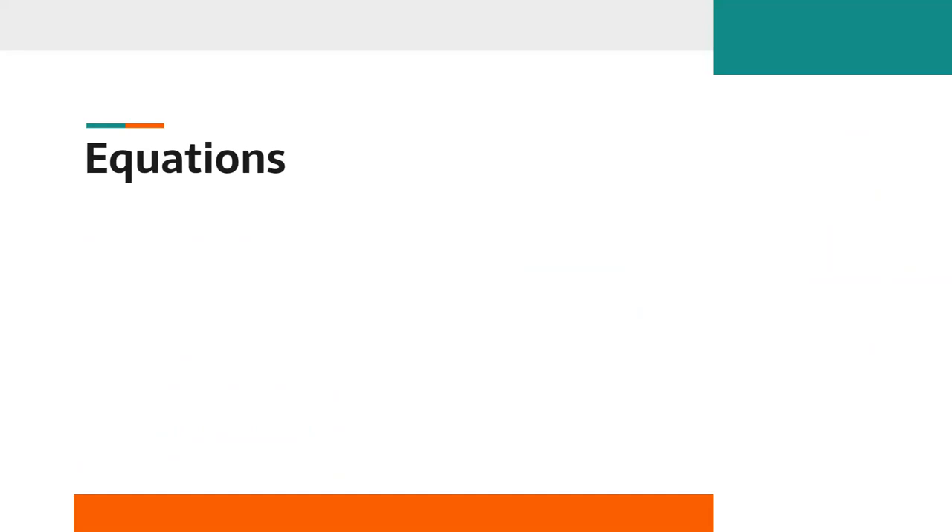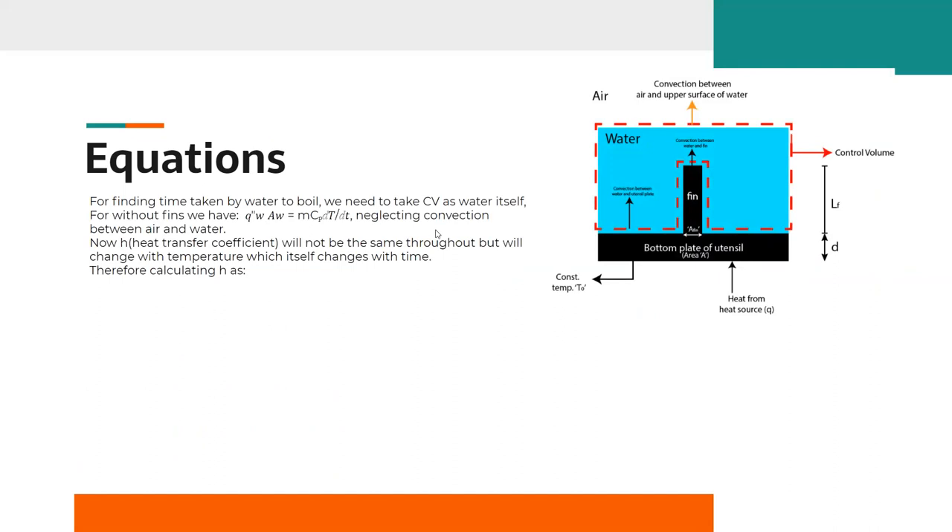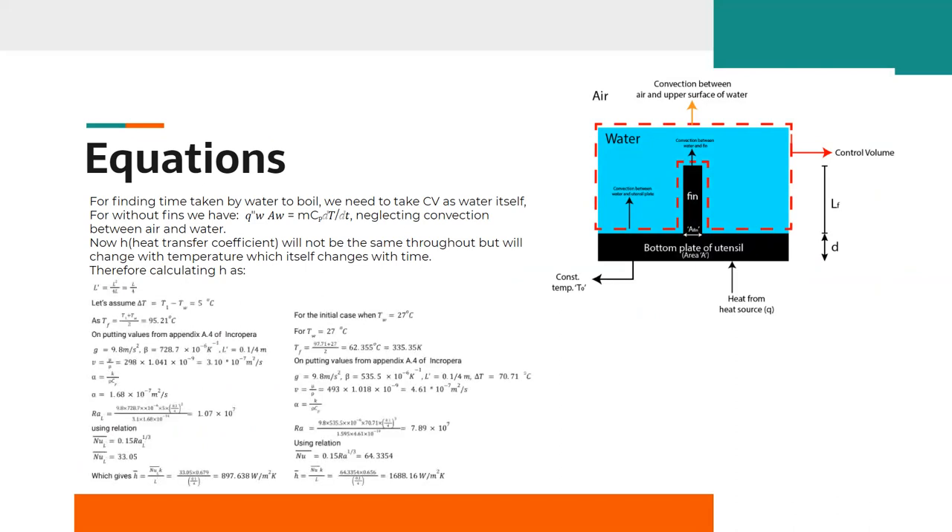The calculation for the heat transfer rate in the case without fins can be done with the standard heat transfer formula shown in the slide, after neglecting convection between air and water. For the case with fins, an additional term needs to be added to the expression for H. To find H (the convective heat transfer coefficient), we first calculate the equivalent length, then the temperature difference, and put these values into the formula for the Rayleigh number. We then use the Rayleigh number to calculate the Nusselt number using an appropriate correlation, and finally calculate H from its relation with the Nusselt number, equivalent length, and conduction coefficient.